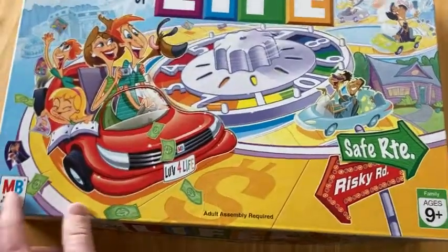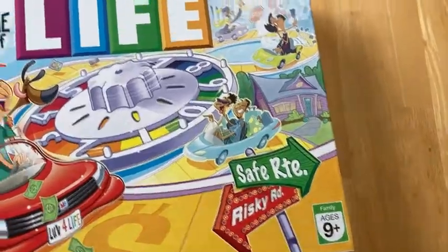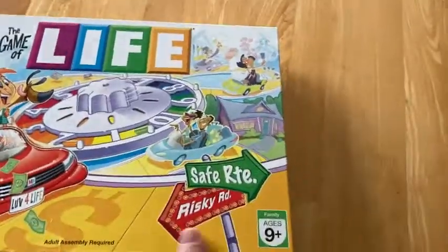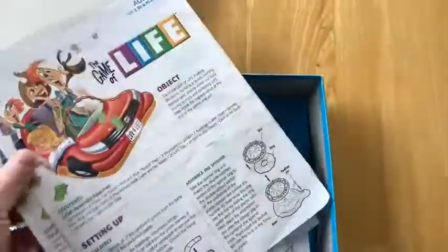This is the Game of Life by Milton Bradley. Really old-school game, for ages 9 plus. Really cool. It came in this box. I'm going to open it up so you can take a look at it. You can see lots of people have had lots of fun with this wonderful Game of Life.